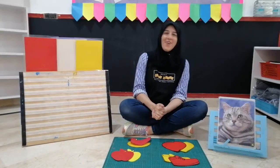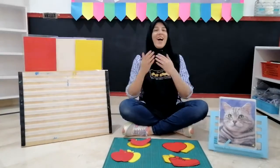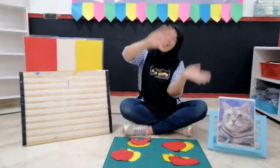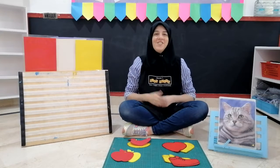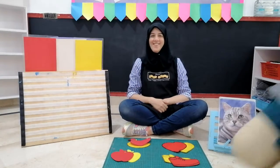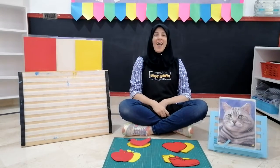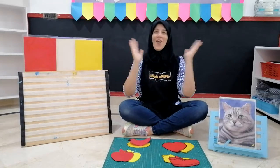Good morning everyone. Our school is so much fun. Hello and how are you? I'm fine, I hope you are too. I'm so glad auntie Shiva is here today. I'm so glad auntie Sabine is here today. I'm so glad you all are here today. I'm so glad we all are here today.